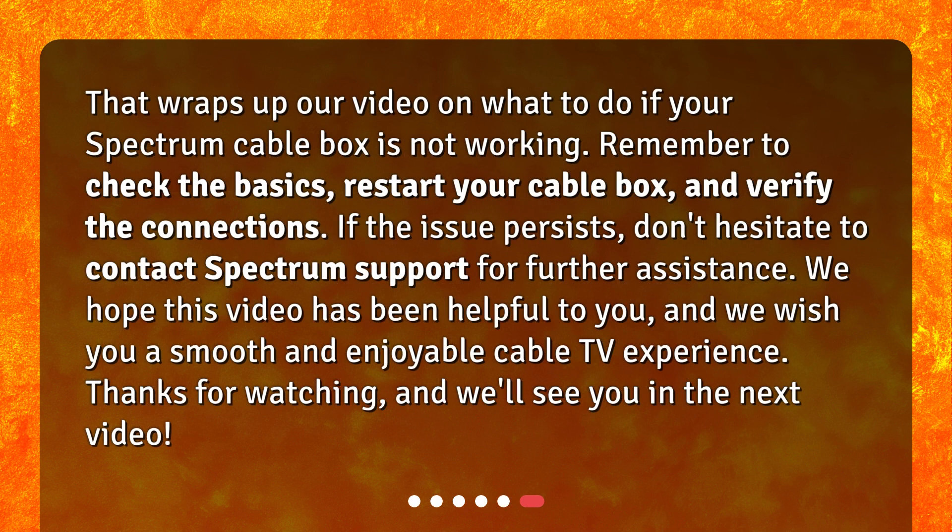That wraps up our video on what to do if your Spectrum Cable Box is not working. Remember to check the basics, restart your cable box, and verify the connections. If the issue persists, don't hesitate to contact Spectrum Support for further assistance. We hope this video has been helpful to you, and we wish you a smooth and enjoyable cable TV experience. Thanks for watching, and we'll see you in the next video. Bye.